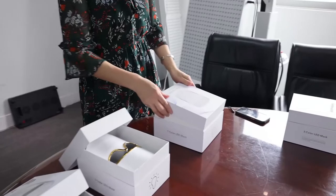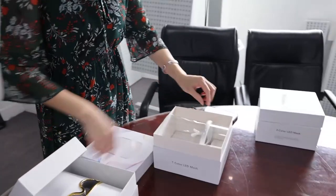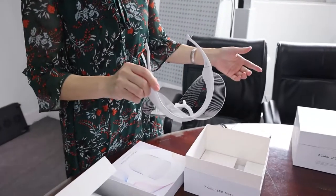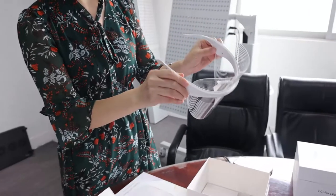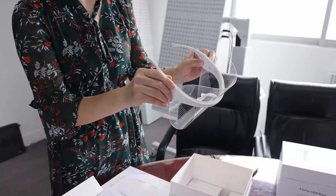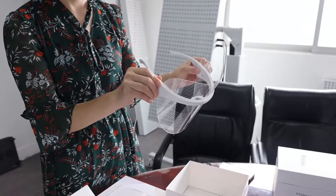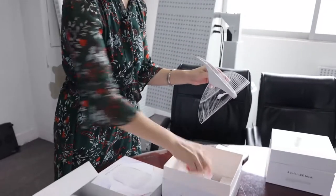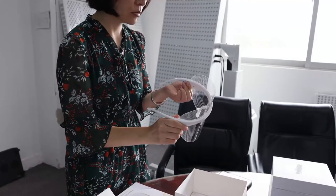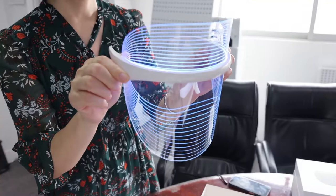The second one is the seven-color LD Mask. My company's item number is TL-15-B. It is totally the same as TL-15-A, just this one has seven colors output. This one needs to be recharged. You can see the colors — it's a seven-color type.